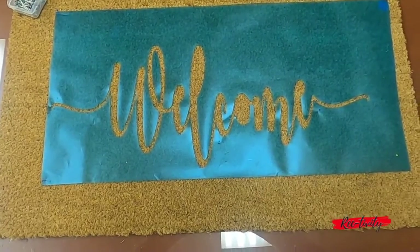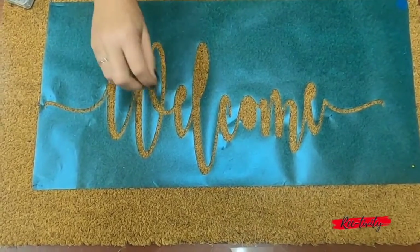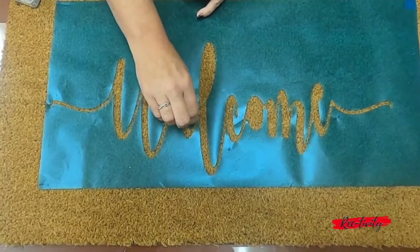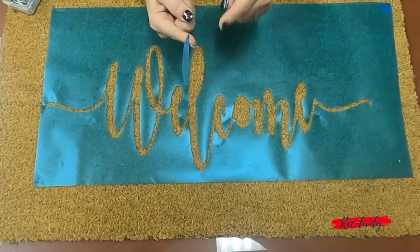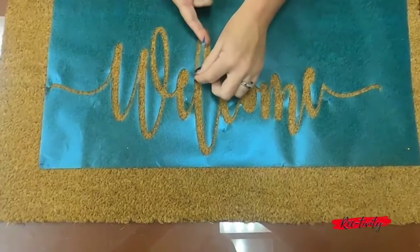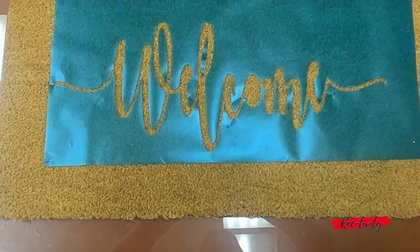Once you've peeled your stencil, you want to turn it over and adhere it to the mat. You can use push pins to make sure that the stencil stays down while you're painting it. At this point you want to use the little letter details, put them onto the mat, and then secure those as well.